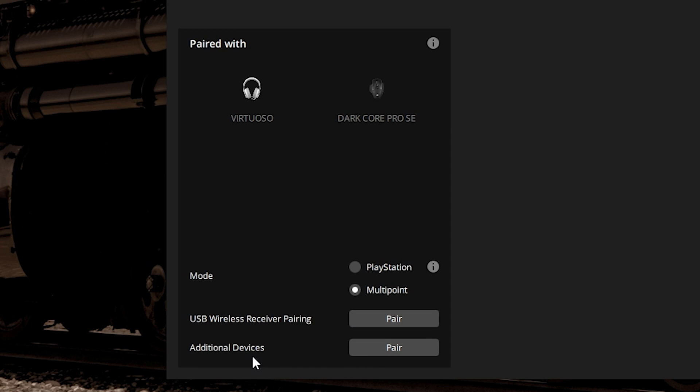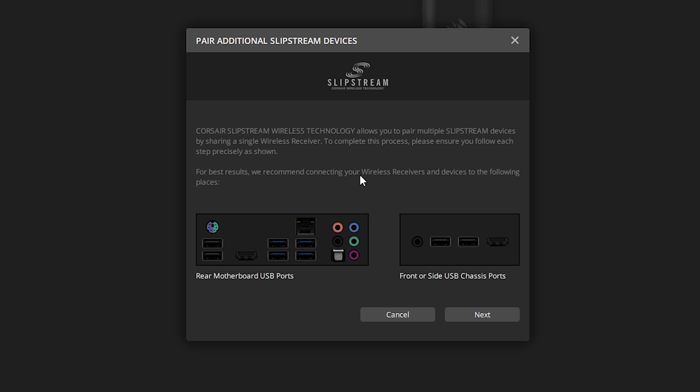Down in the bottom left-hand corner, next to the additional devices, left-click on 'Pair' and follow the on-screen prompt. I've done this many times through a USB 3.0 hub without any issues, but if you do have issues you may want to try plugging directly into the motherboard or a chassis port. We're going to click on 'Next'.